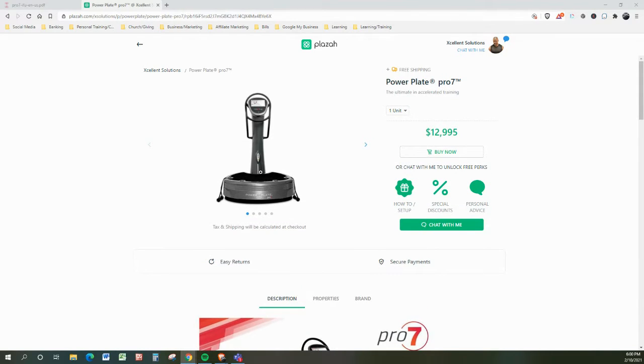Let's talk about the PowerPlate Pro 7. You're going to find these in high-quality facilities. They started way overseas doing a ton of business and helping people improve their lives. Now you're starting to slowly see these units in American facilities. You also see these at the highest sport level — the NFL professional level, the NBA professional level. You're going to see these with high-end consumers that know quality when they see it.